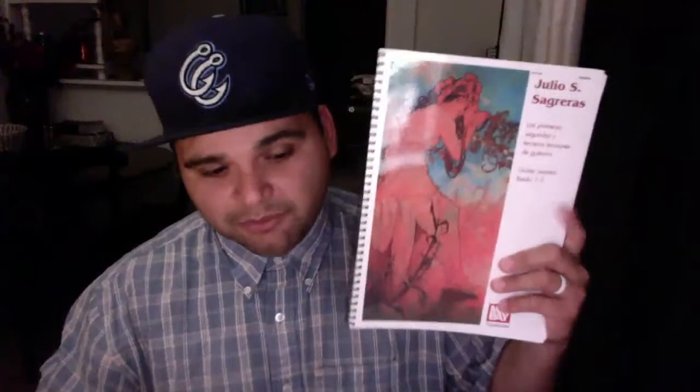This one has books two and three, and at the very end they put translation for different languages — French, Italian, and German translations from the original Spanish text. It's a good book, it's spiral-bound, the notes are big enough. And obviously as you've seen in the videos, it's got all the finger markings like P-I-M-A and the left-hand markings. There's not enough good things I can say about this book. If you're an absolute beginner, check it out.